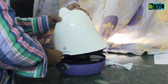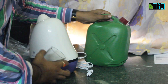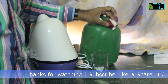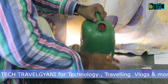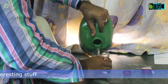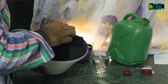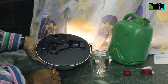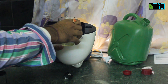Let's quickly fill it with distilled water. I have distilled water here and a glass. You can easily get distilled water from the local store. Let's fill the glass and then pour it into the tank.